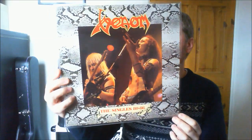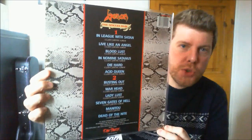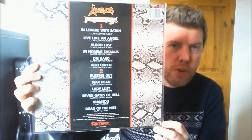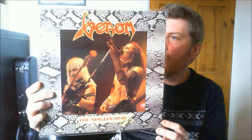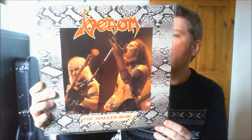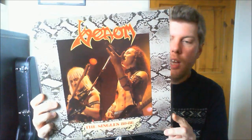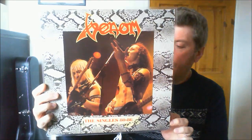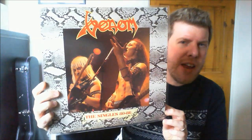Moving on to more classic stuff. This is Venom, the Singles 80 to 86. This was issued on Raw Power, which was an offshoot of Castle Communications, a UK record label which used to do a lot of greatest hits compilations for bands like Motörhead, Sabbath and Deep Purple. As the title says, this is purely the single mixes: In League With Satan, Bloodlust, Die Hard, Lady Lust, Seven Gates of Hell, Manitou. I used to own this many years ago and I used to play it constantly. These mixes are my favourite Venom material.